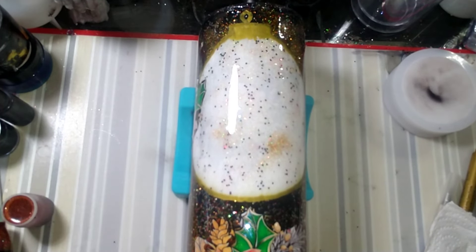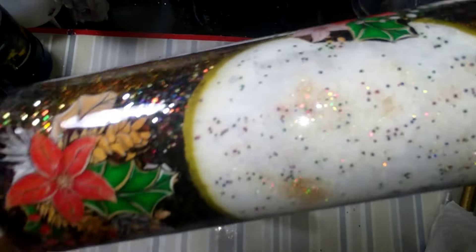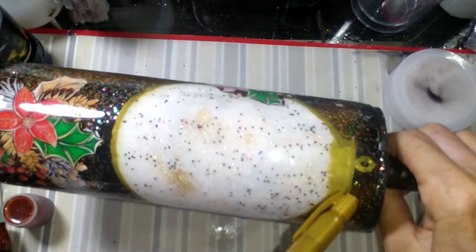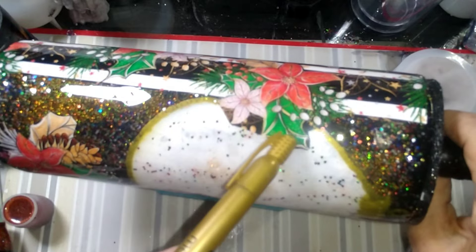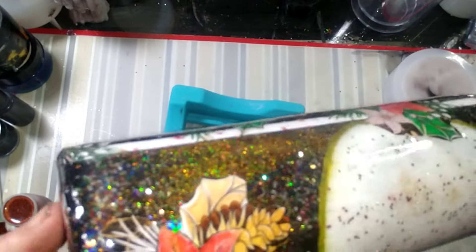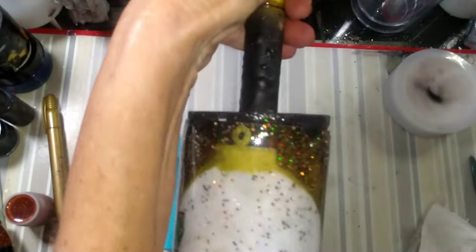Guys, we're back! I went in and cut out one of the poinsettias — a little bunch — and stuck it right there underneath the ornament. I also took my gold paint pen and drew the little piece at the top of the ornament, then just went around the edge of the ornament with it. And then on the very bottom, I did another poinsettia cutout. Now we're going to put the 'Winter Wishes' sticker on and then give it some more resin.